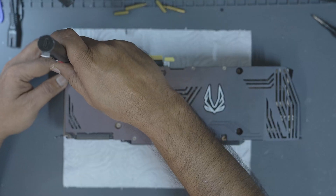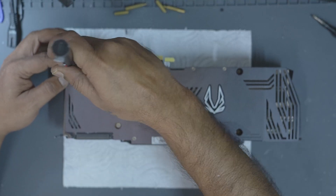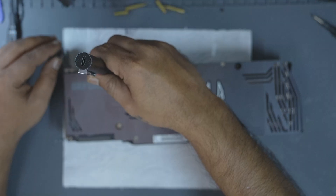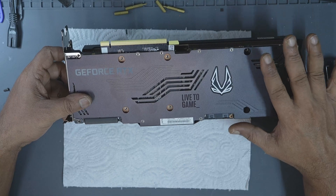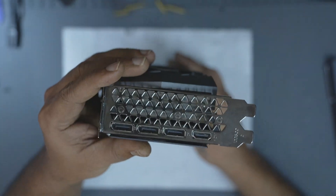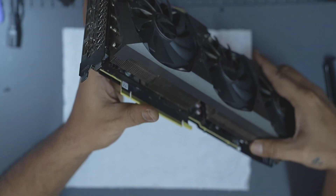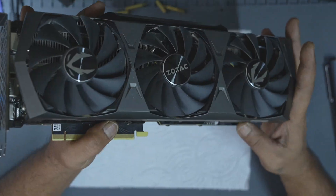Let's go ahead and remove the back plate screws. There's no specific order needed here, since the thermal pads and paste are already holding the cooler in place — it won't fall apart as soon as you start. Once the back screws are removed, don't forget the IO panel screws. Different brands use varying numbers. This Zotac has three, but some have two, and cards like Asus often have three or more.